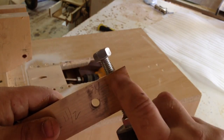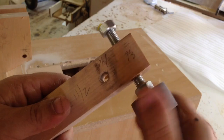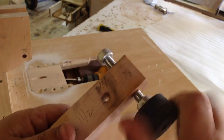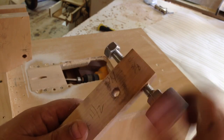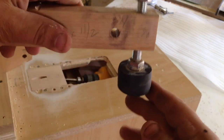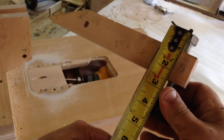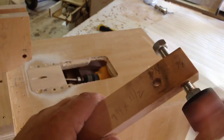I drilled a hole just slightly smaller than the bolt diameter and threaded it in — this is actually a piece of threaded rod because a regular bolt isn't threaded all the way. Once you thread it in, spray it with a little WD-40 or oil, work it a bit, and eventually it'll thread in really nicely. That gives you adjustability for material thickness. The bolt should be about four inches long total, with the hockey puck on the end.